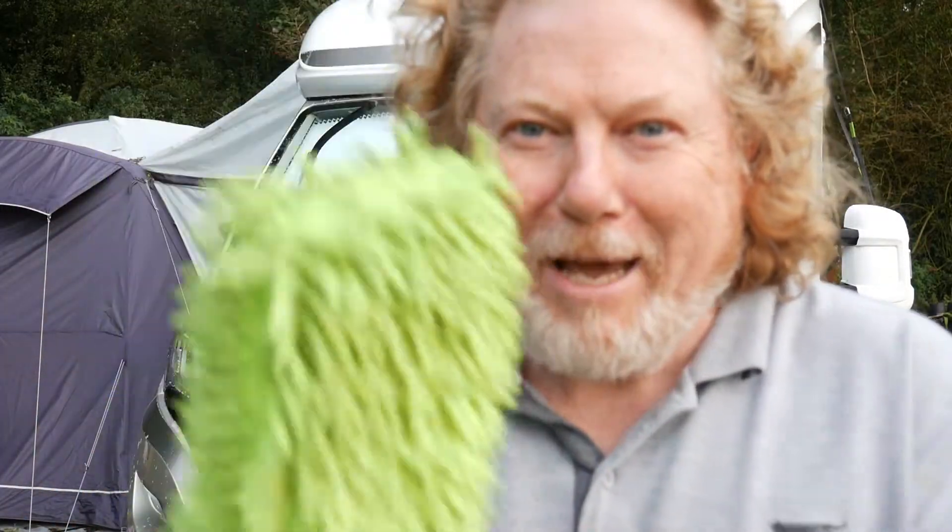As well as a noodle mop, I bought these noodle mitts — you might have seen these before. These are good for getting into the little wheel arches and all the detail bits.